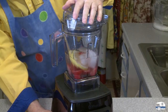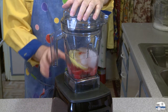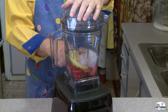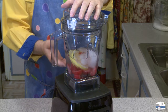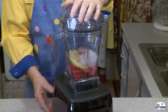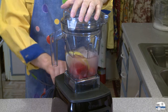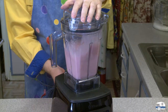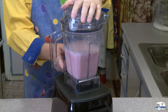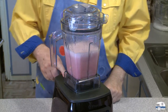Put the lid on and this is ready to blend. I'll turn my blender on, start at number one, and blend starting at low then increase the speed. I don't know if I need to go all the way up to number ten, but I'm going to blend these for about 30 seconds. You can tell by the color change that the fruit juice is in there from the strawberries.